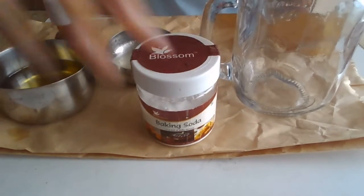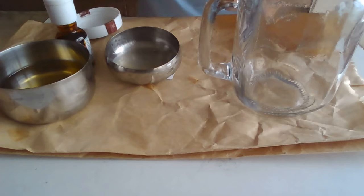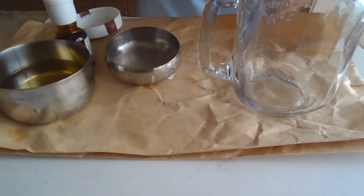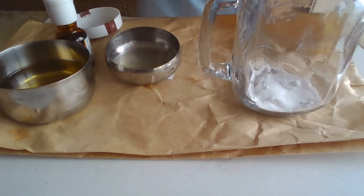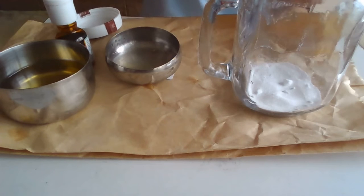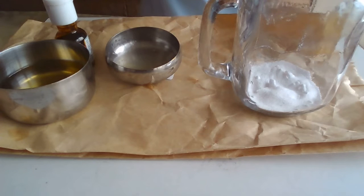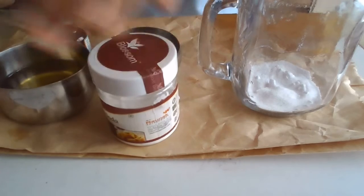So in the jar first I'm going to add some baking soda — like two tablespoons. I'm using a small spoon, so I'll take four spoons of baking soda. Now after adding the baking soda, I will be adding the oil.